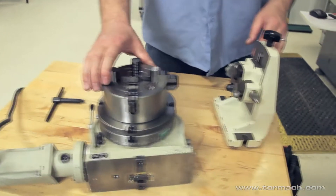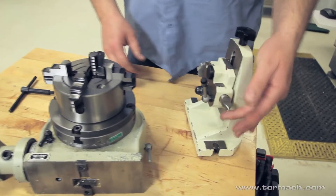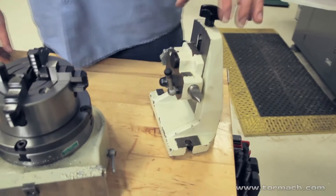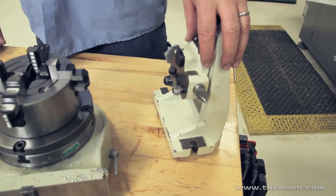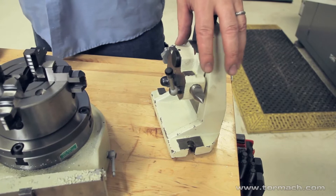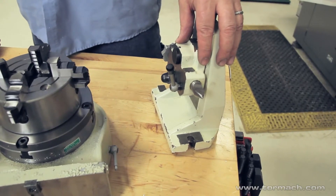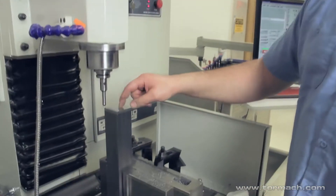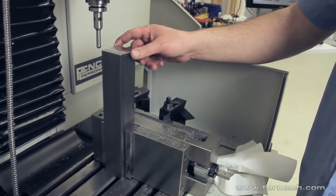That's the 4-jaw on the 6-inch head, and this is the tailstock that we'll use to support the end of our workpiece — it's just there to help strengthen the part. This is the workpiece we're going to be setting up, and I want to center drill a hole in the end of it for the tailstock.